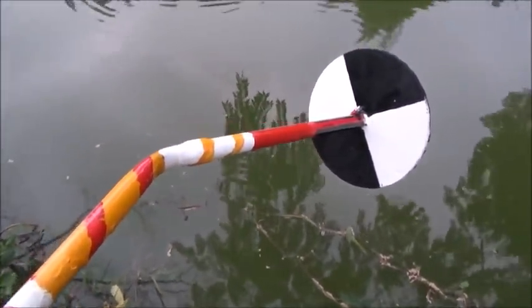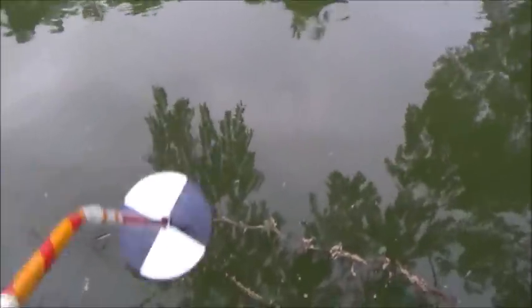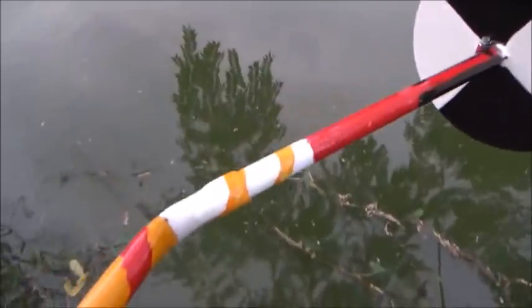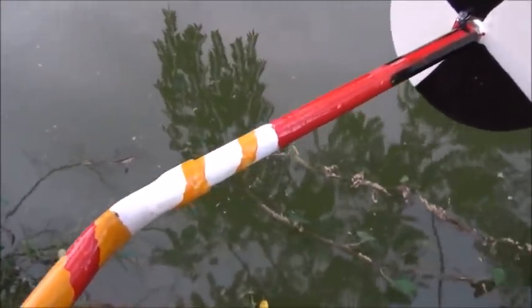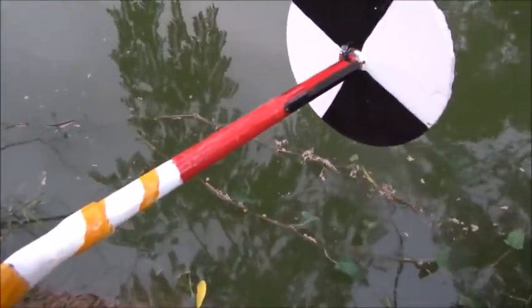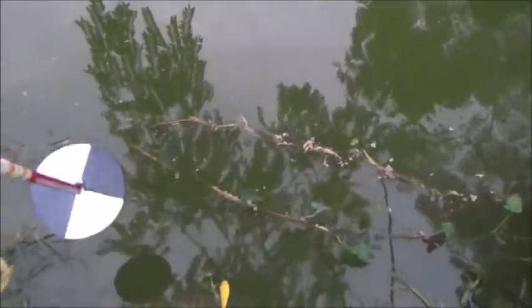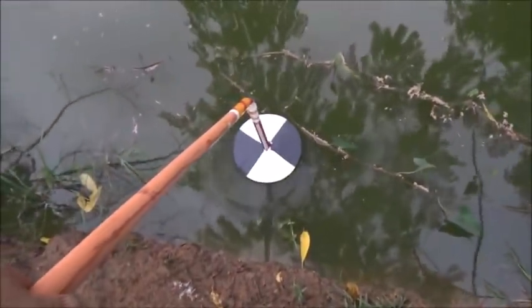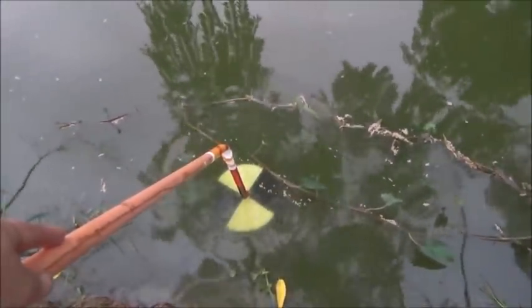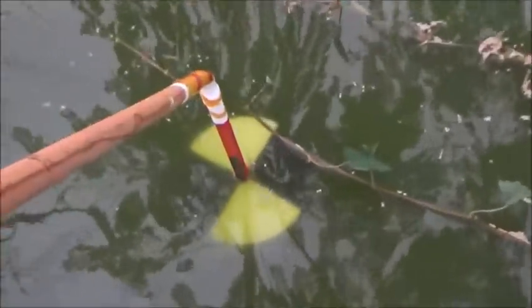For a new pond you would need to add fertilizer to get more algae to grow. What we're looking for is to be able to see the disc in the water with the yellow and white visible. We definitely don't want to see the black and red. So here goes. You can see the greenness of the water — it gets cloudier and cloudier as it goes down and the white turns a bit green.